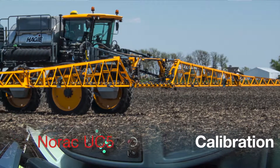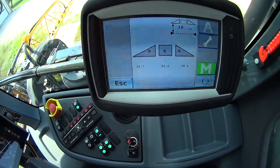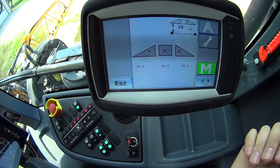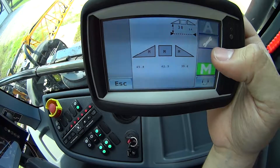Hello, Travis with Hege here. Today we're going to walk through a calibration on a NORAC UC5 system. In this case, this display has already been set up, so I'm actually going to go through how to redo a calibration on this one.